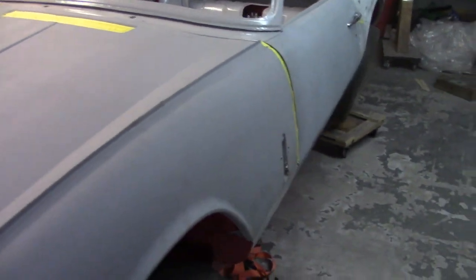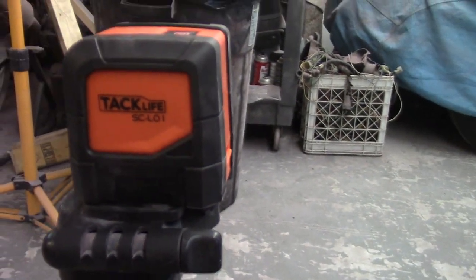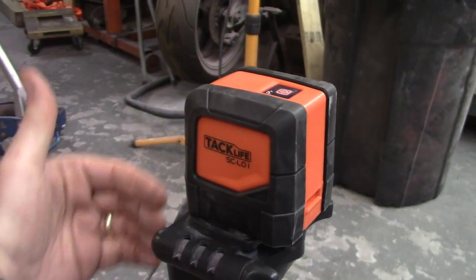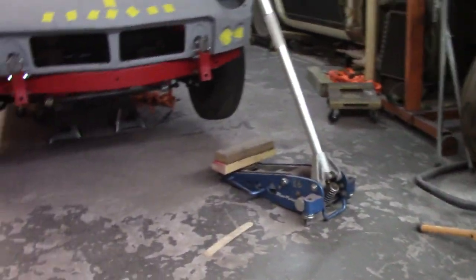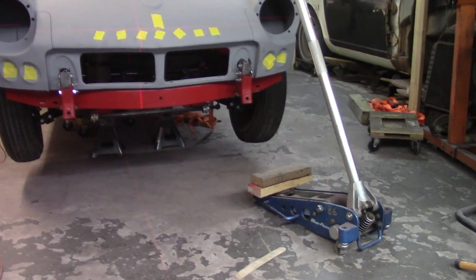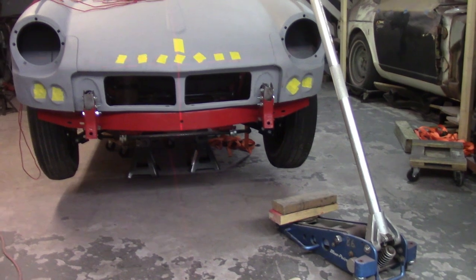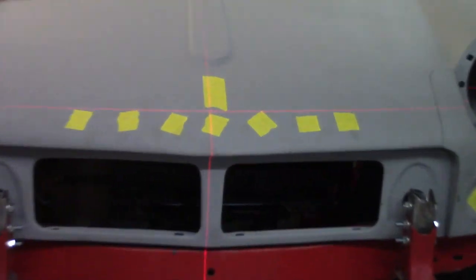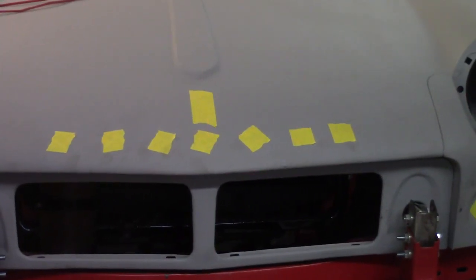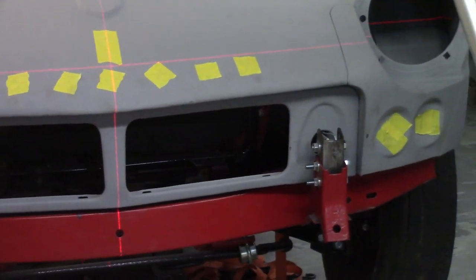What I'm using here for the level is this Tacklife SCL01 - it shoots laser level lines, two lines perpendicular to each other, and it's nice that it's self-leveling. As long as you're within four degrees it'll self level. If you move it out more than four degrees it starts blinking at you. You can kind of see it bouncing around a little bit as it tries to self-level.